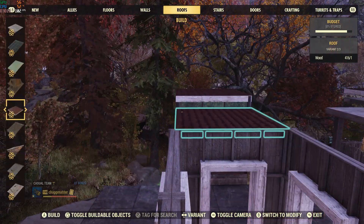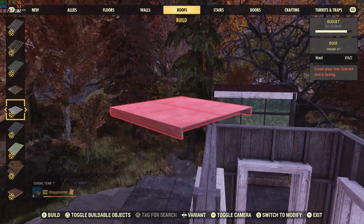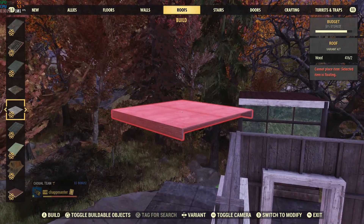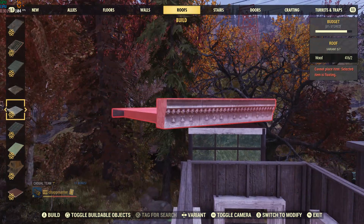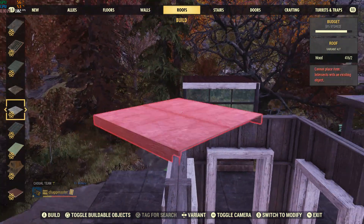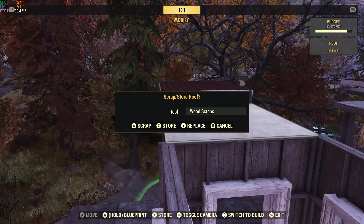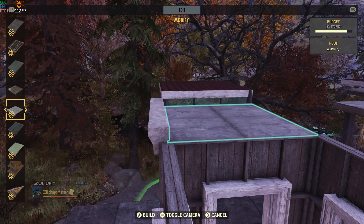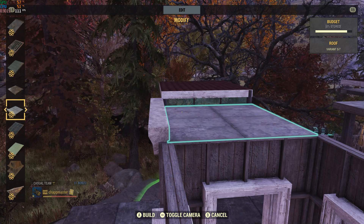Next, we're going to go to the roof. I'm going to choose this building piece here — I don't know what it's called, it's the one that has these. So you want to choose the flat side. You want to place one down and then you want to replace it, then go back to this one. Now you see how the molding is facing that way.